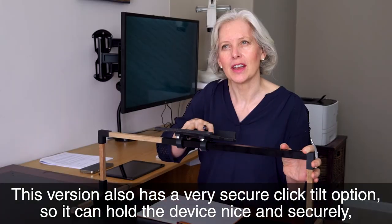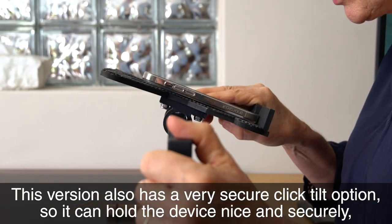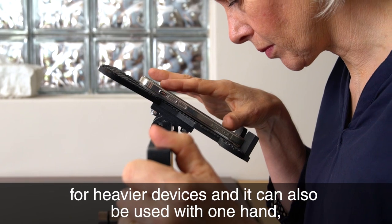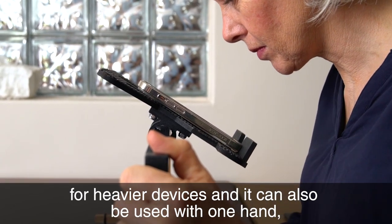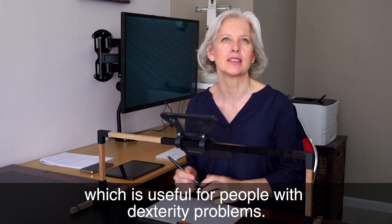This version also has a very secure click tilt option so it can hold the device nice and securely for heavier devices, and it can also be used with one hand, which is useful for people with dexterity problems.